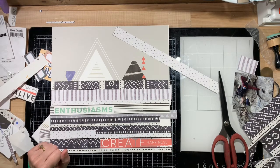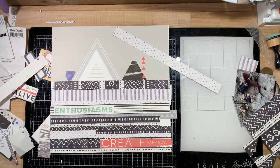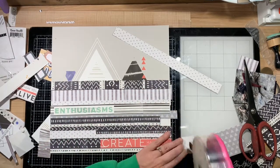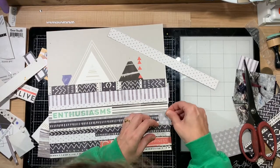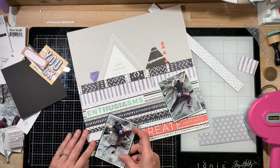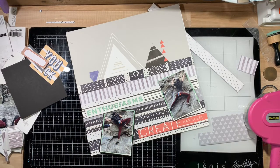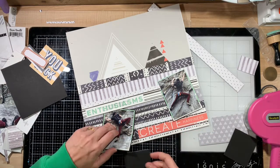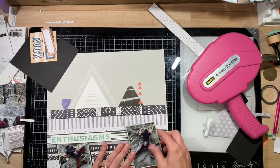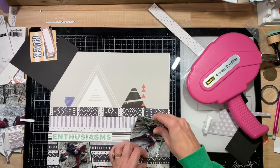I'm interested in what kind of scrapbooking you all like to do. Do you resize your photos and put more smaller photos on a single page layout, or do you do double page layouts, or project life? Let me know below what type of scrapper you are. I typically do single pages — occasionally a double page, and sometimes a single page with a project life page beside it if I have a lot of photos.